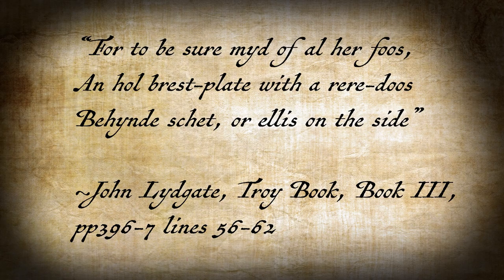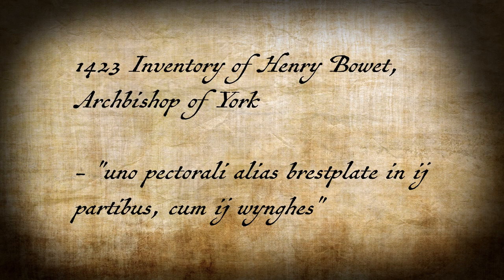We also start to hear documentary evidence in the early 15th century that gives us some insight into the possible period terminology of these hinged wings. John Lydgate's Troy Book describes a breastplate with 'rear adus shut from behind,' suggesting that these rear adus might be the saloon door back plates. The inventory of the Archbishop of York from the 1420s describes a breastplate in two parts with two wings — interestingly, the two parts are described separately from the two wings. There are also contemporary depictions of centerline split back plates in multi-part construction with the early 15th century innovation of the placard, so it could be referring to something like that.